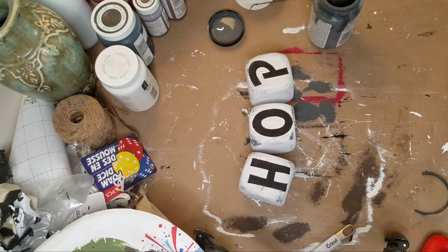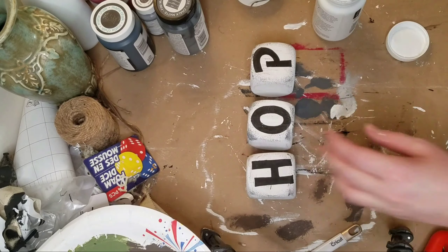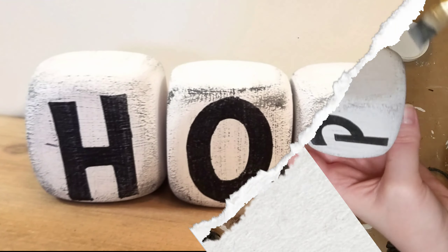I think I'm taking my crafting too far because I literally had a dream last night that I was distressing my own wedding dress. This is too much.